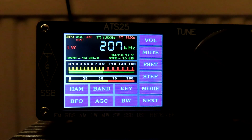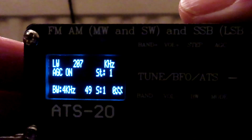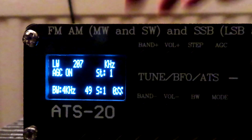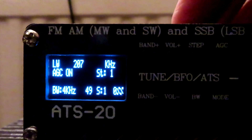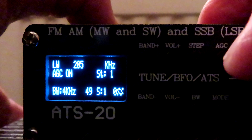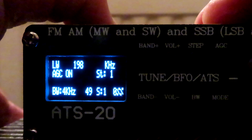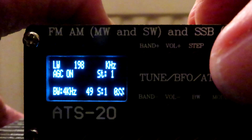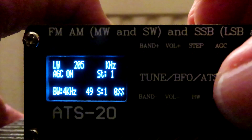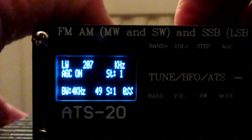And so we've definitely got some sort of a breakthrough going on there. Here's the ATS20 — that's on the same antenna now, I've hooked it up to the G5RV at 207. As you can see we've got nothing. And just for the sake of completeness, we'll go down to 198 — we've got Radio 4. Back up to 207, and we've got nothing.